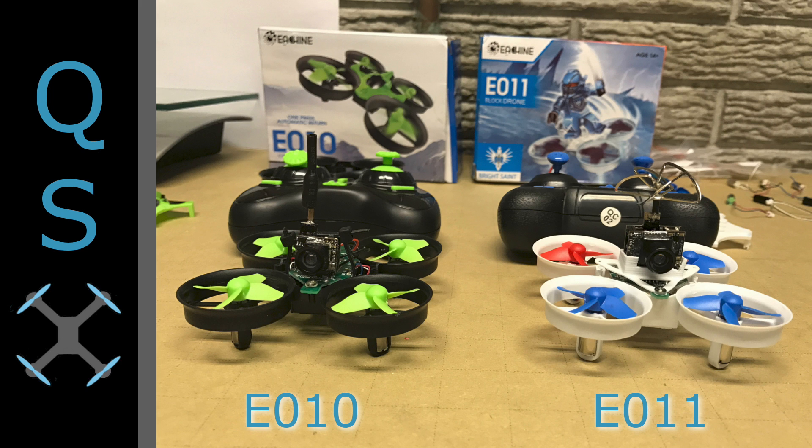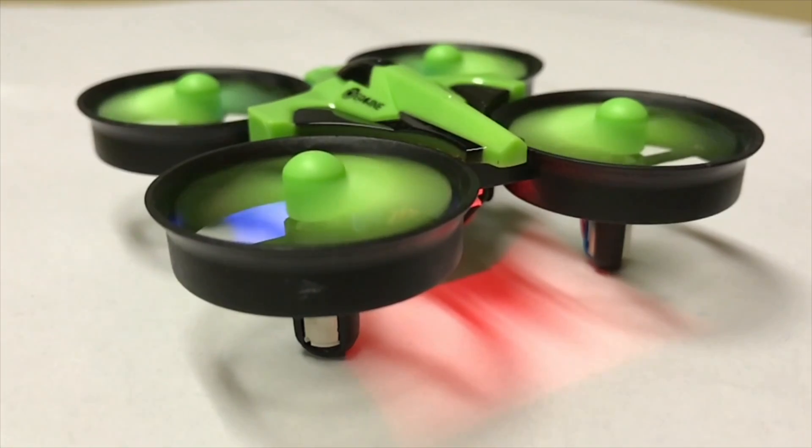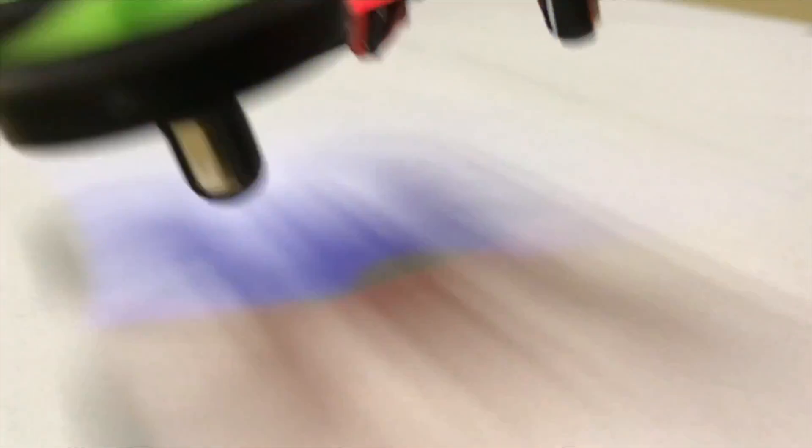That's part one of our multi-part series of upgrades to the E-Sheen E010 and E011. Check back for our next episode, which will cover upgraded batteries and what effect that has on increasing flight time and the power of these little drones. We hope you'll join us for part two — see you next time.